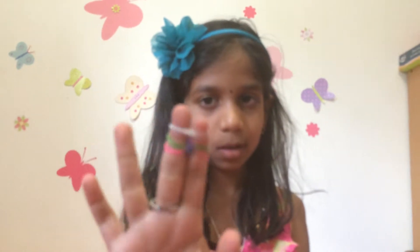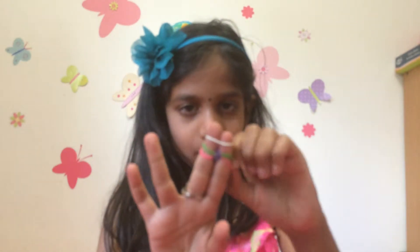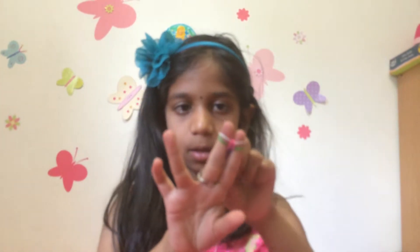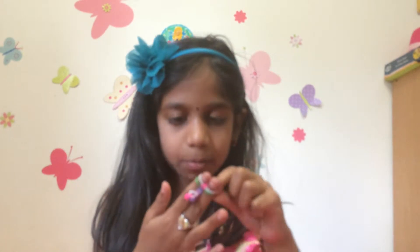Pull them down gently. Put your next one on, and then take the bottom one up and do that. Take the other bottom one up and do that. And now you're just going to keep doing that.